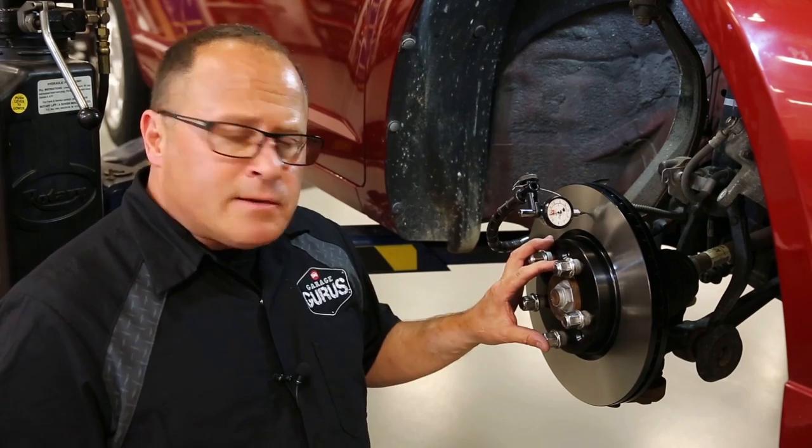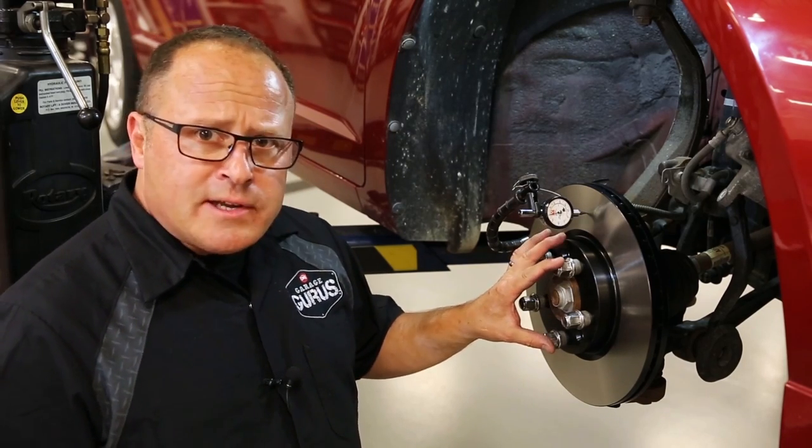So we're going to check lateral runout on this vehicle. Our hub is clean, our rotor is installed, and our bolts are tightened down evenly.